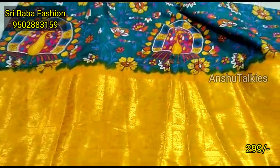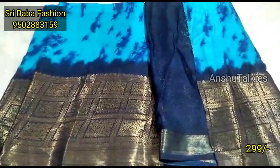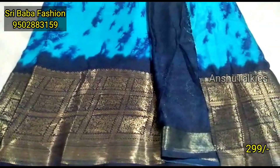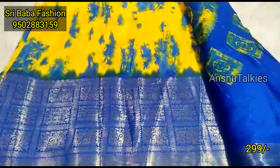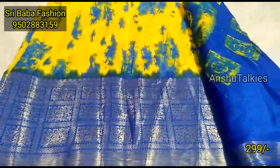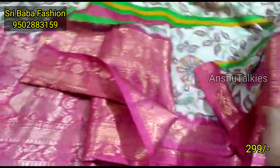Most of the sarees come with blouse and pallu. You can buy these sarees individually. This is about the cost and availability of the sarees — we do have the full sarees available.